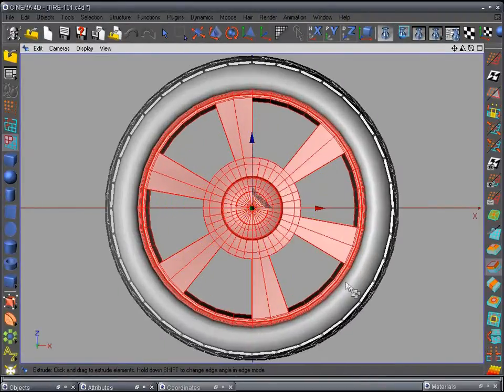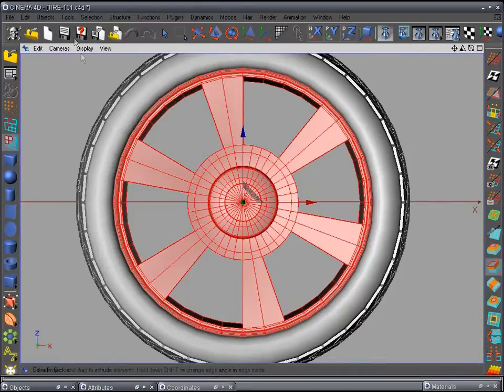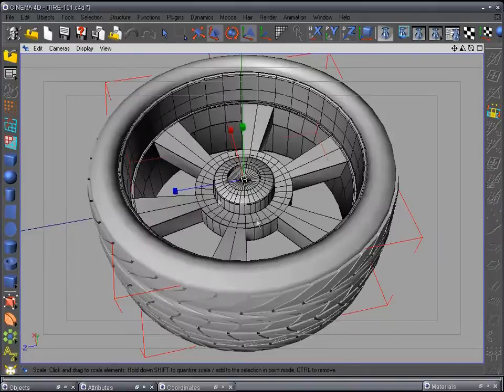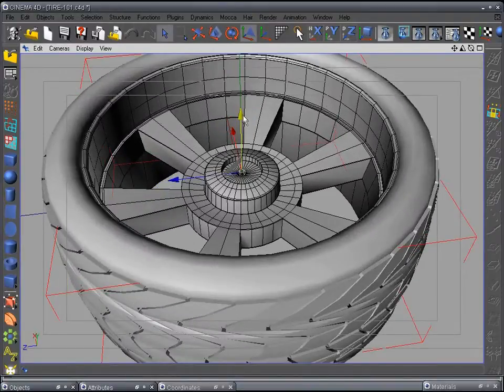Let's go to top view — we still have more work to do. Press A to get a solid view of it, save your work, and now go to regular object mode.